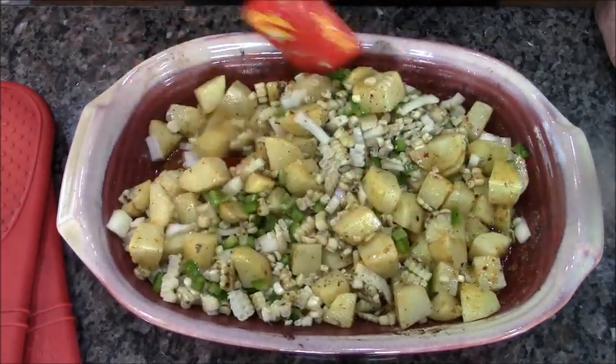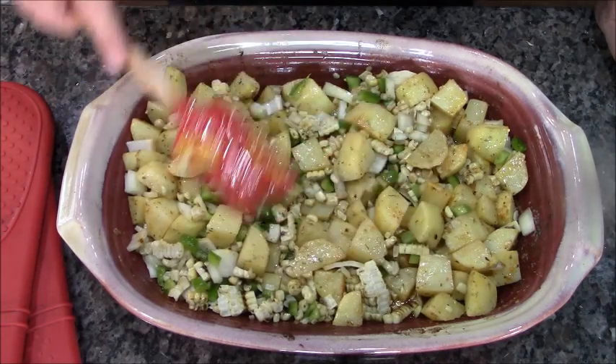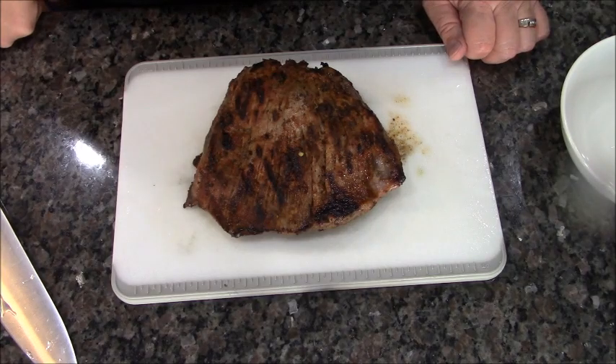This is going to go back in the oven for another 15 minutes, and that's going to make sure these potatoes are fork tender and the additional veg that I put in gets cooked so they're not too crunchy. Let's check out my meat.